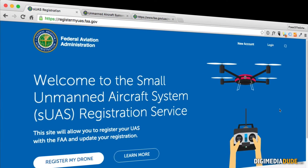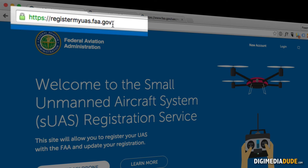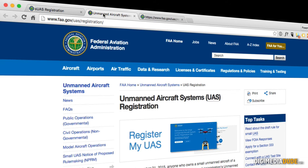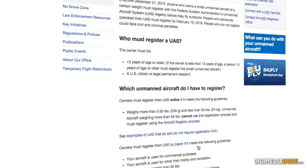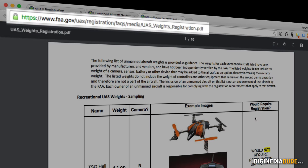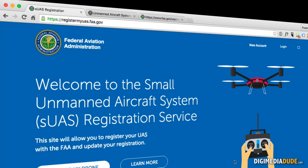Here I am at the FAA registration site, and I'm going to be posting all these URLs in the show notes for this episode. The first one is registermyuas.faa.gov. The second is the FAA UAS registration URL, which talks about who needs to register and what kind of drone you must have. The third is a PDF file with examples of drones you would or would not need to register. So let's go ahead and register my drone.